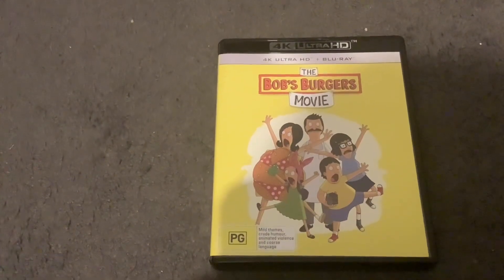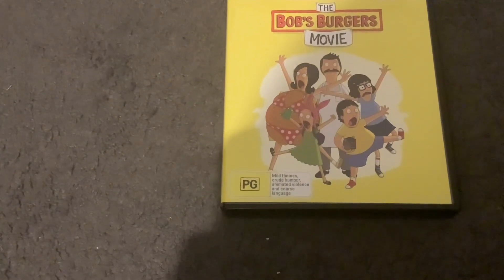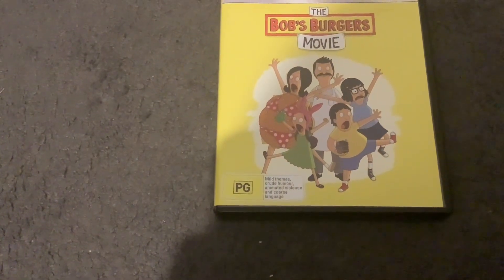There's the name of the movie — there's Bob, Linda, Tina, Jean, and Louise right here, as well as a burger. It's rated PG and contains mild themes, crude humour, animated violence, and coarse language.